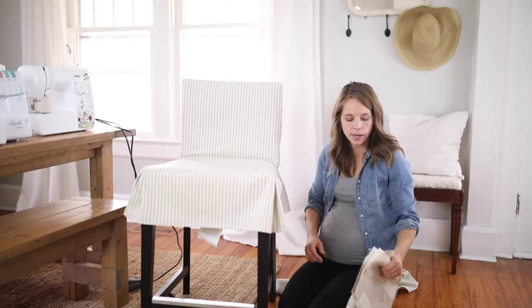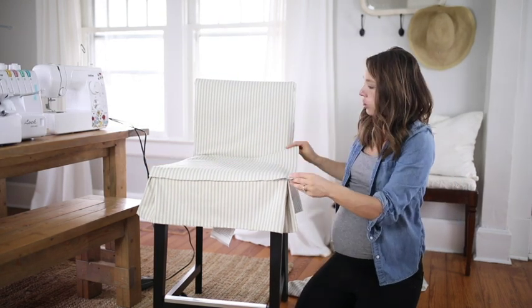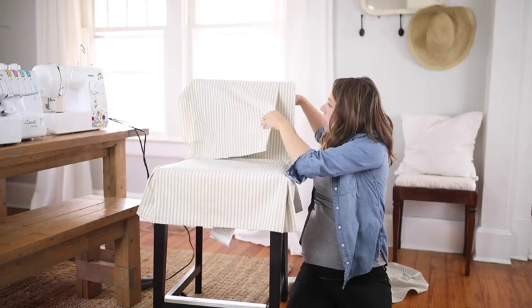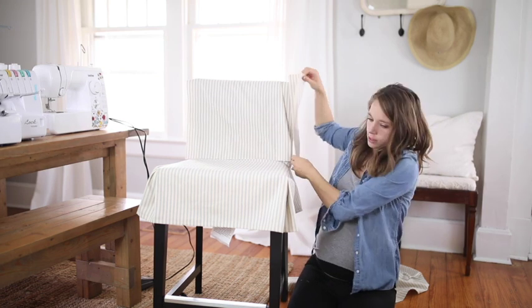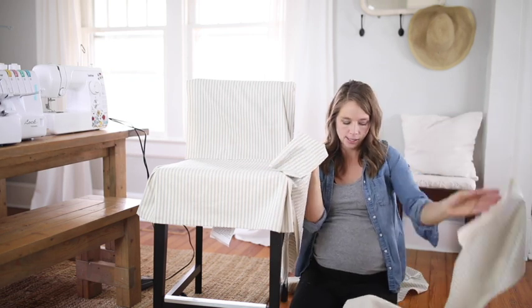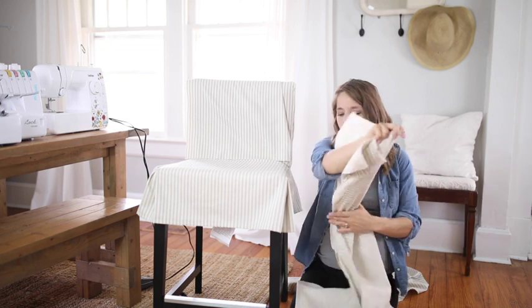I've cut all the pieces out already. I have my seat piece which is 20 and a half inches wide by 18 inches long — stripes running vertically. I have my 18 and a half inch wide by 31 inch long piece that goes right here. My two side pieces and my bottom panel pieces, which I'm going to sew right sides together to make one long piece, putting that seam inside a pleat so you can't see it.